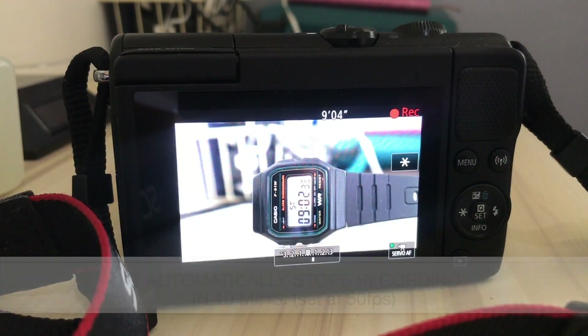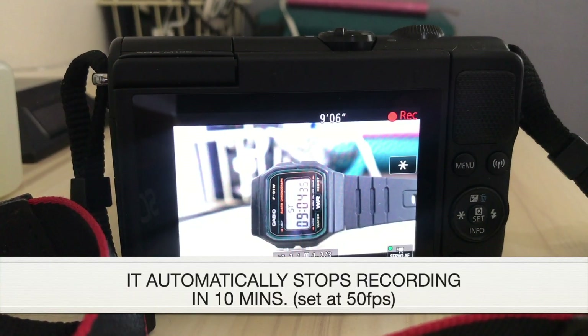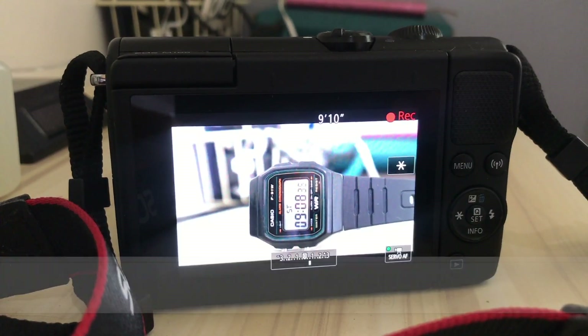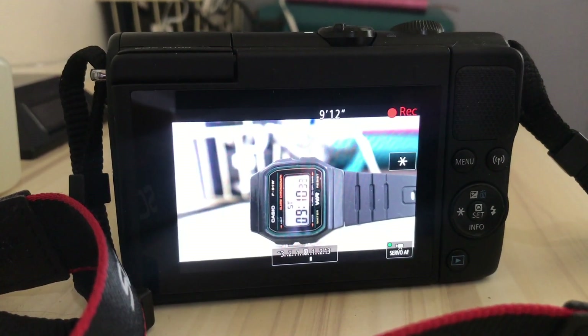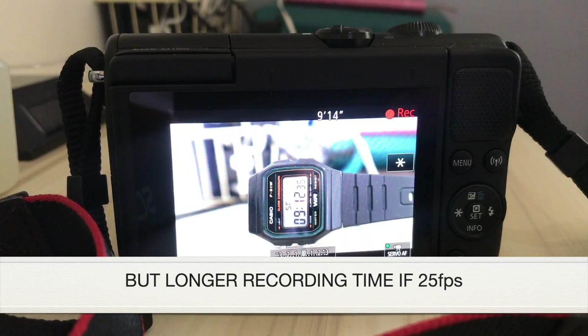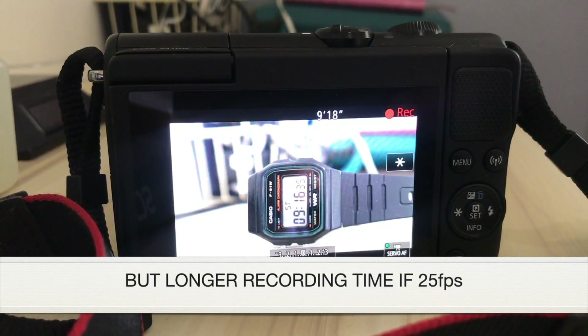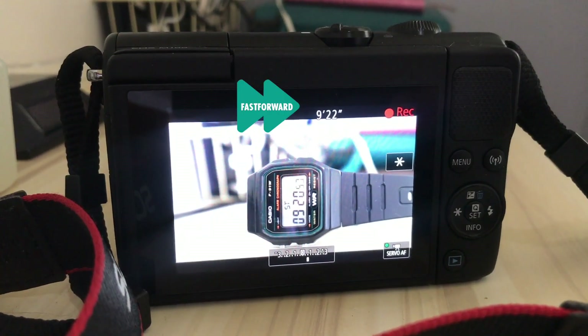When you're video recording at 50 frames per second, it will automatically stop in 10 minutes. And when you're recording for less than 10 minutes and the camera turns hot, it will ask you to reduce the frames per second from 50 to 25, and you can have a longer recording time.